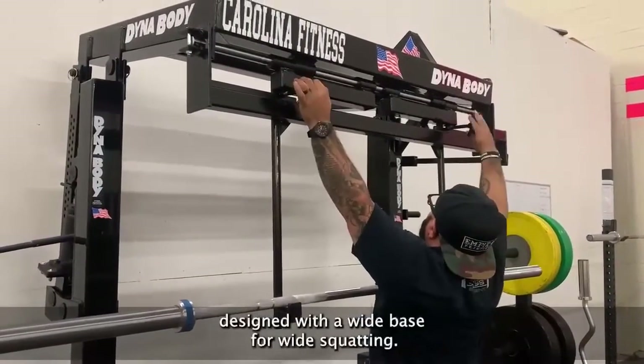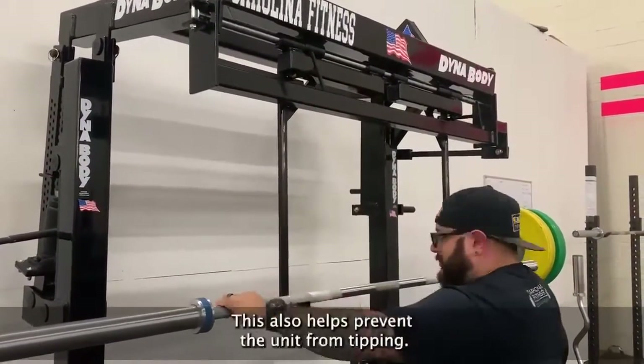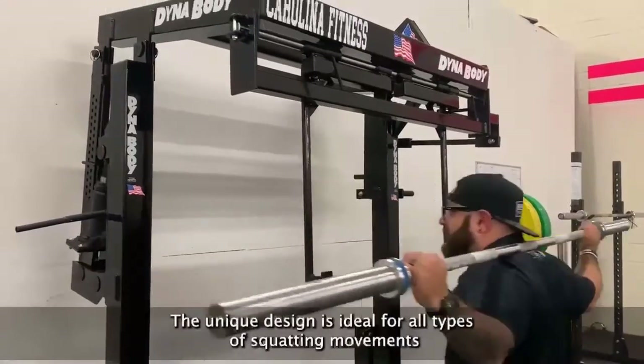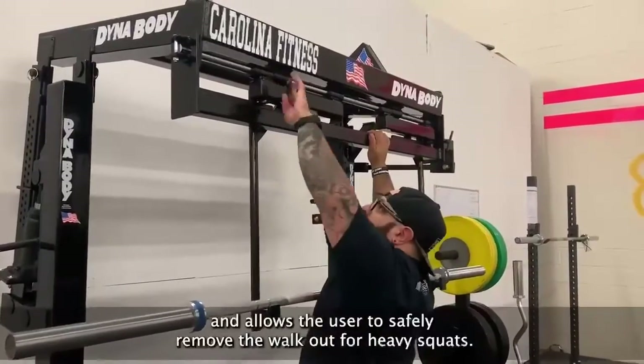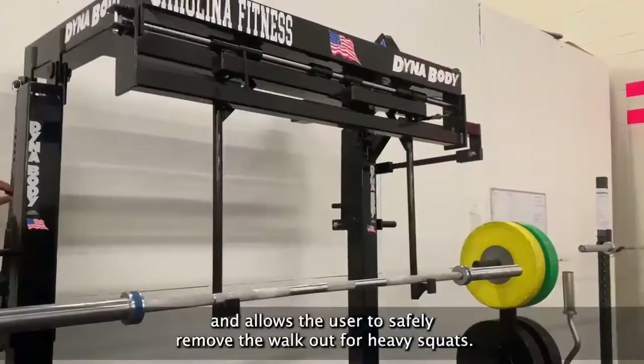Designed with a wide base for wide squatting, this also helps prevent the unit from tipping. The unique design is ideal for all types of squatting movements and allows the user to safely remove the walkout for heavy squats.